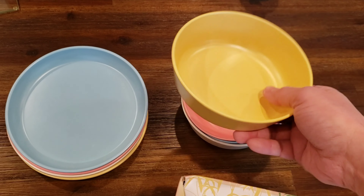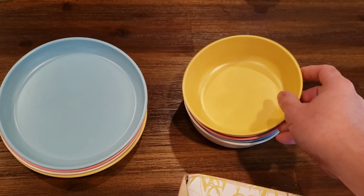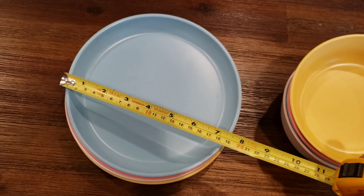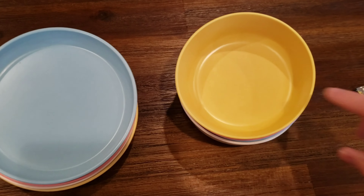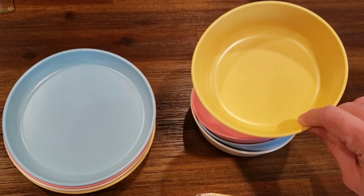We've been using these for about a week and they are pretty nice. To give you an idea of how big they are, the bowls themselves are about six inches in diameter and the plates come in at about seven and a half inches in diameter. It's about an inch deep and just under two inches. So it's good and pretty usable for little hands and little tummies.